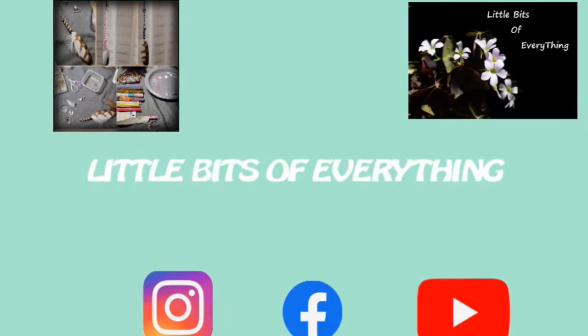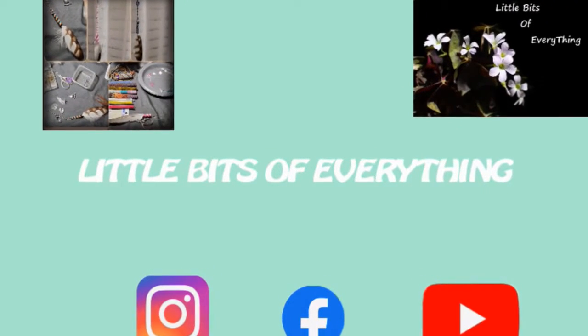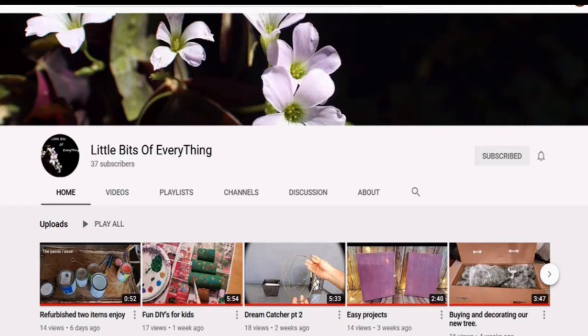Welcome back to Little Bits of Everything. Subscribe, turn on notifications, so you never miss a video. Hoorah!